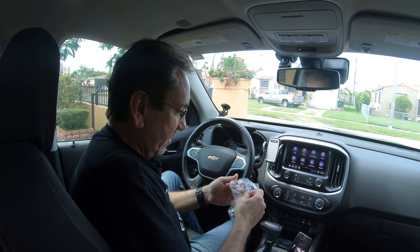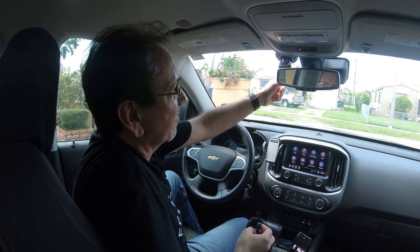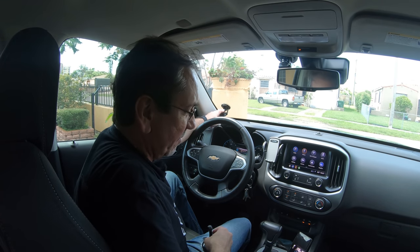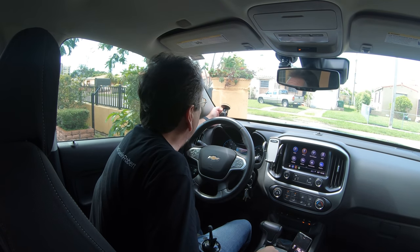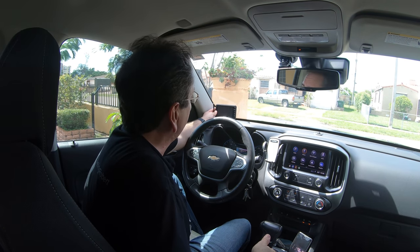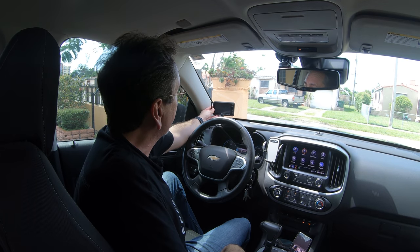It comes with this suction cup adapter. I don't want it in the middle because this is where I have my dash cam, and I don't want anything blocking the view from that dash camera. Since I got a new TPMS system that I'm gonna be testing out, I'm not gonna be using my current TPMS. So I'm gonna put the rear view camera right here where the old TPMS was — I think it's a good place for it. It doesn't really block my view of the highway. I put it a little higher so I don't block the line of sight with my speaker either. This should work rather well.